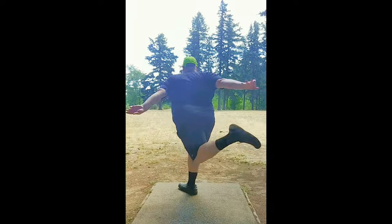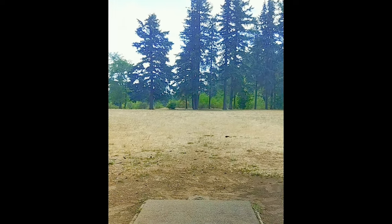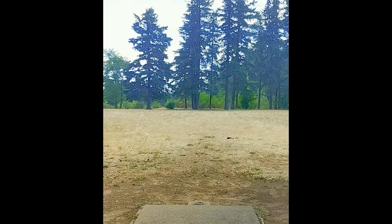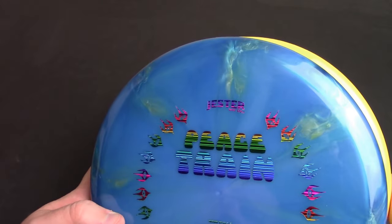Jester Discs has been great to work with so far. They've hooked me up with their other mold, which has a full review on the channel I just posted called the Love Putter — awesome disc, really, really nice flyer. The Peace Train is a great addition to the lineup as well. And they will have a fairway driver coming soon that I hope to check out.